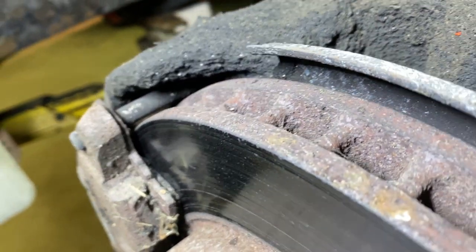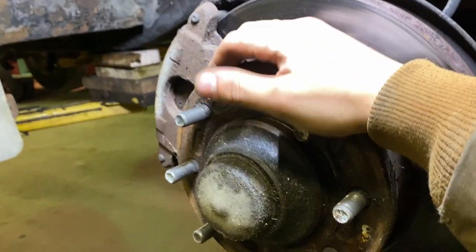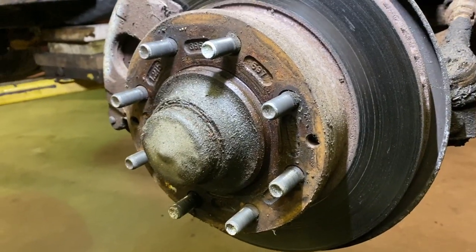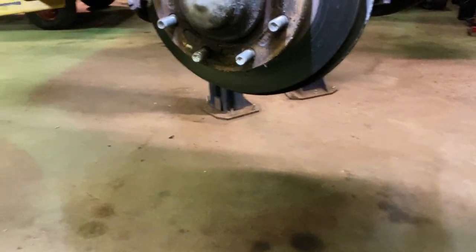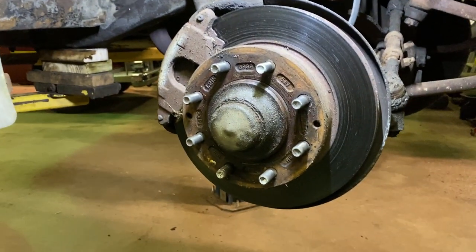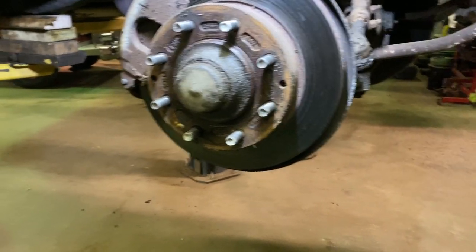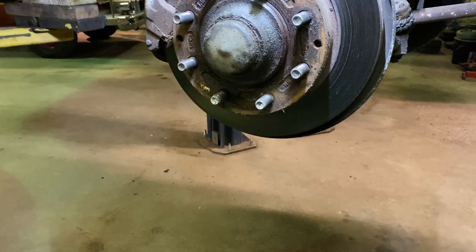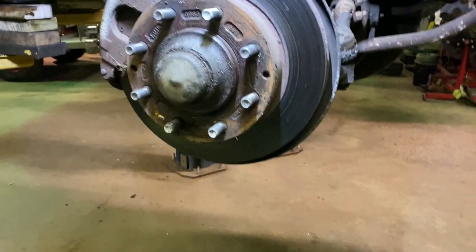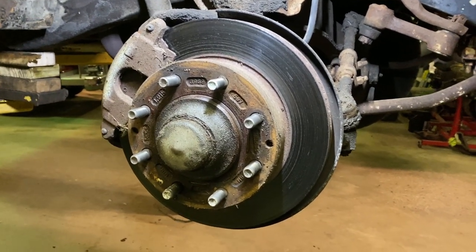So pads are low — they're not bad, they're definitely getting there. I don't know why it pulls to the right so bad; this one is not hung up by any means. I'll pull the other side off and check everything out. I wish I had someone here to spin it so I could hit the brake and see how fast it comes on or what the deal is.